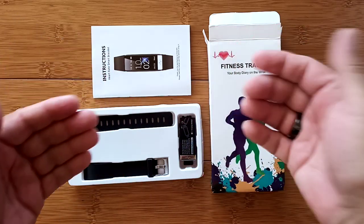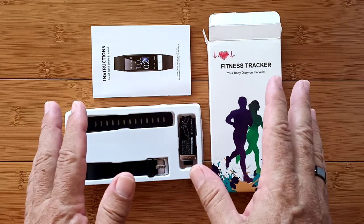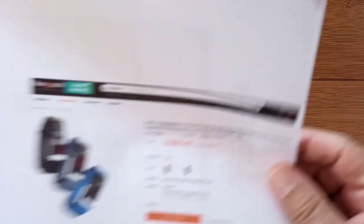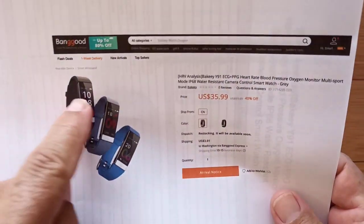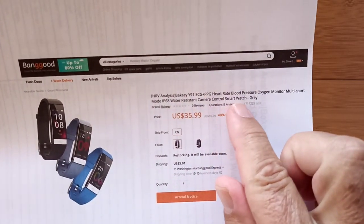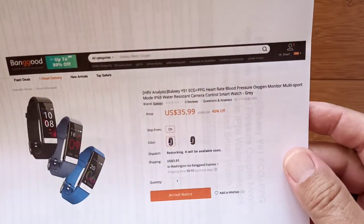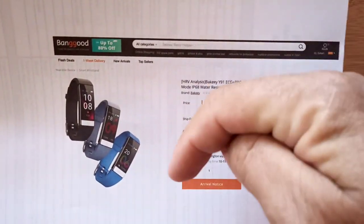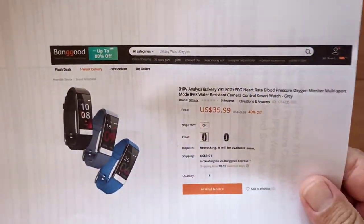We're going to have a wave of these. This is one of the first we're going to be taking a look at that does all of the stuff we talked about before, and maybe even a little bit more. It's called a Y91 — that's the brand name of this basic looking fitness band, but it does ECG, PPG, heart rate, blood pressure, blood oxygen, and IP68 water resistance, all of it. For about $36, maybe a little less if I can get you a good coupon — check the buying link from Banggood in the show notes.